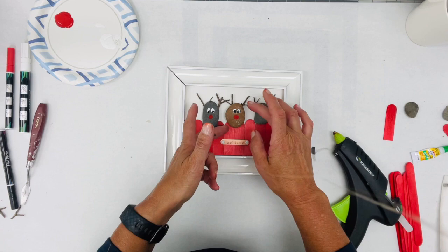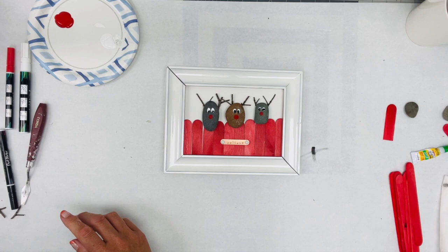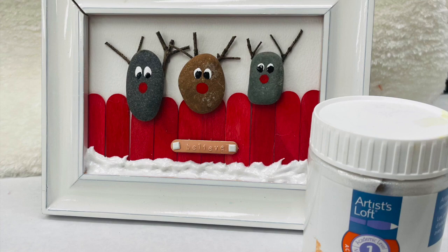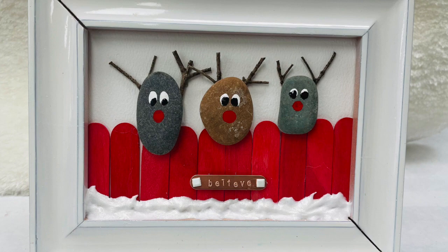I just think that turned out so cute. Here is that finished product — I did add a little bit of translucent medium just to give it a little bit of snow on the fence. I just love how these turned out. If you like this project, make sure you give it a thumbs up and don't forget to check out my blog at funstuffcrafts.com for other DIY projects.